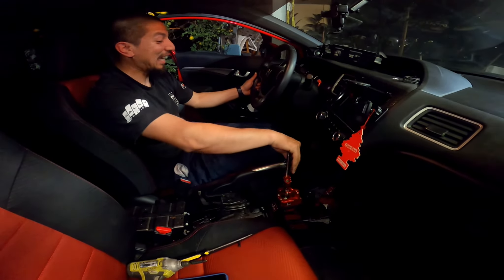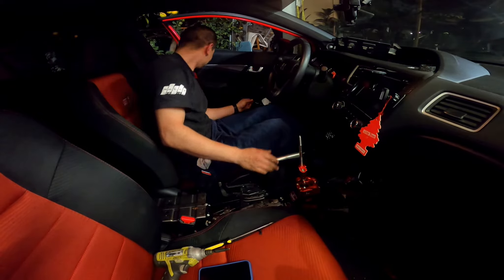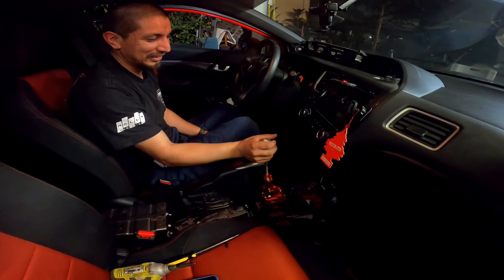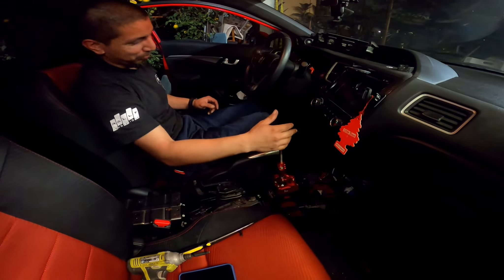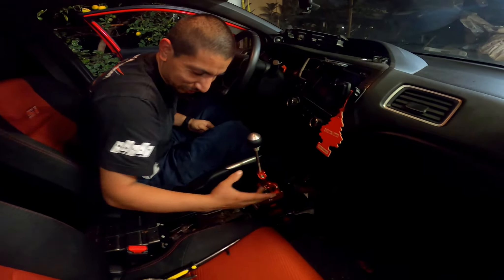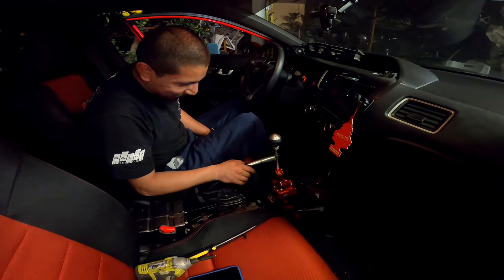How does it feel? Really short — I think it's too short for my liking. I might want to switch it out to the other position. It's really short, man. But it feels good — it's really short though. I don't like this — I have to adjust it right there and tighten this up. But other than that it feels way better. I will have to adjust this part right here and tighten it up because it's kind of loose. The throws are really, really short — I think they're a little bit too short for my liking.